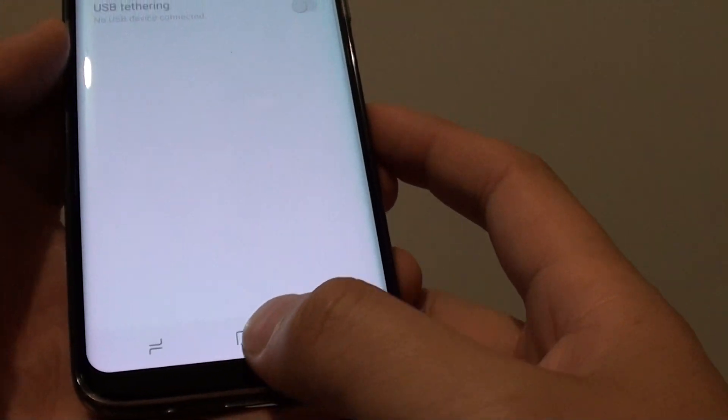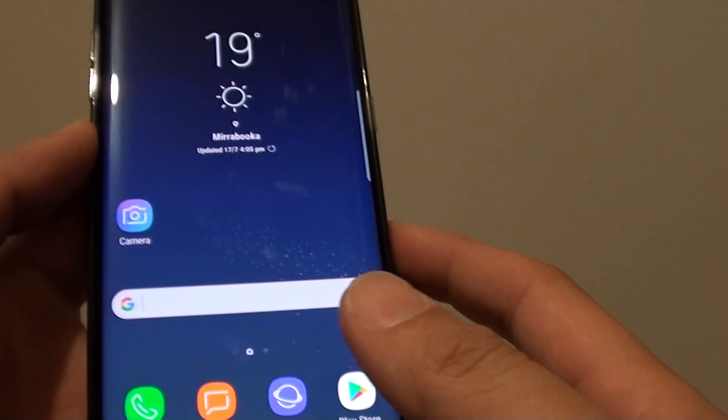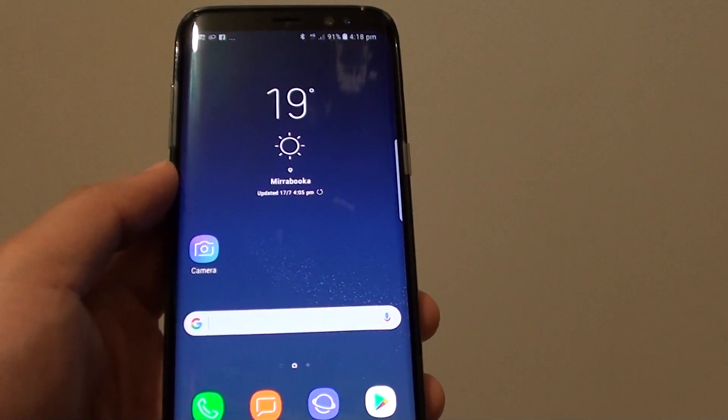Finally, you can tap on the home key at the bottom to take you back to your home screen. And that's it. Thank you for watching this video.